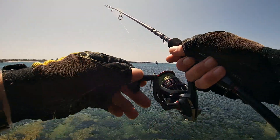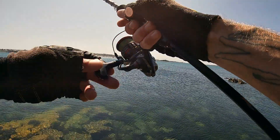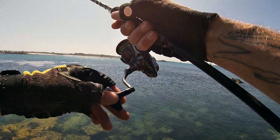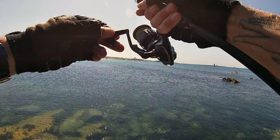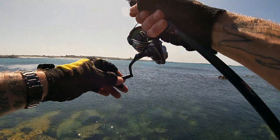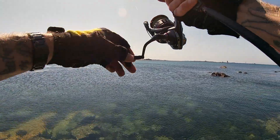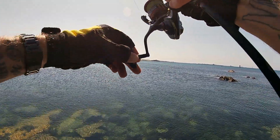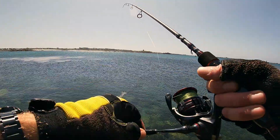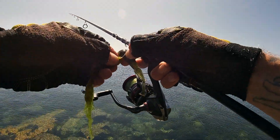If you know there are big wrasse in the vicinity of where you're fishing, I suggest you tighten your drag right up because with that rough ground, if you give them any line they'll swim under a boulder, swim around rocks into weeds and can break you off. I think I've got a little too close to the bottom there — just picking up weed.